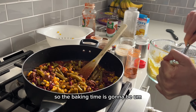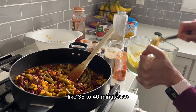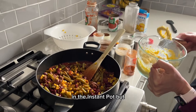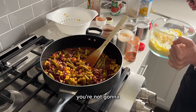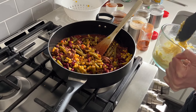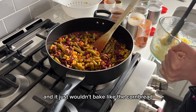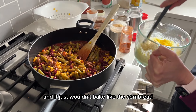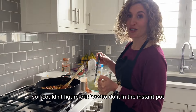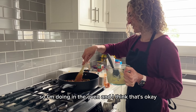And then we're going to spoon this over the top and bake it. The baking time is going to be like 35 to 40 minutes. This is a longer recipe than what I usually do in the Instant Pot, but you're not going to be able to make this in the Instant Pot because the cornbread wouldn't get nice and brown on top — it just wouldn't bake properly.